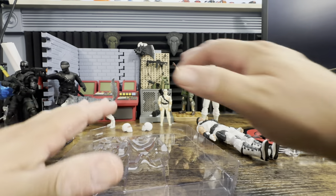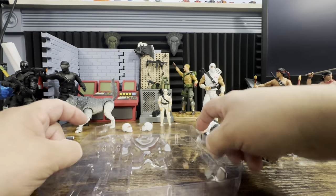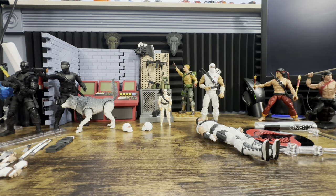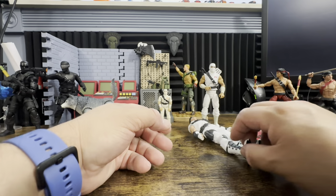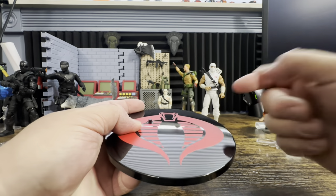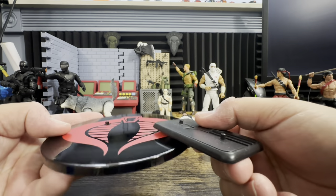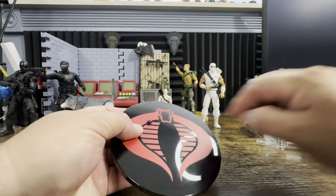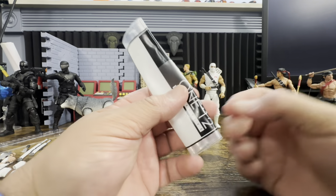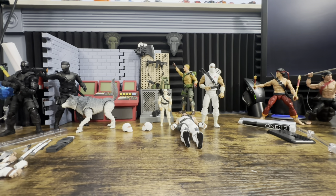When you dump a Mezco out, everything just falls right out, so I always dump right into a tray so nothing bounces off to the carpet monster. Every Mezco comes with a stand — there's a peg here, and they do use a thicker peg size than the Classified, so a regular Classified stand won't work. The center can be punched out for a flight or jumping pose. Every Mezco also comes with a bag so you can store all your accessories you're not using.